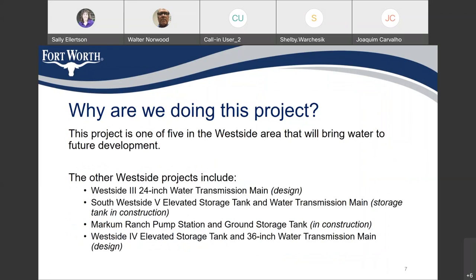This project is one of five in the west side area that will bring water to future development. The other west side projects include the West Side 3 24-inch water transmission main, the Southwest 5 elevated storage tank and water transmission main, the Markham Ranch pump station and ground storage tank, and the West Side 4 elevated storage tank and 36-inch water main.